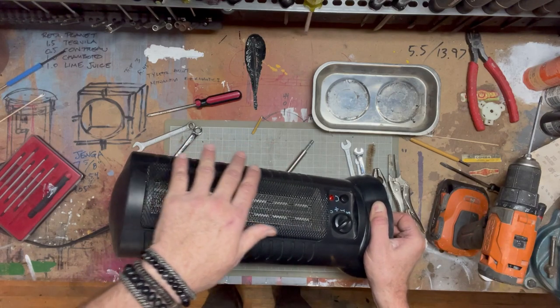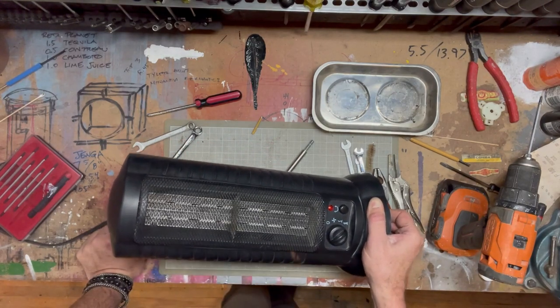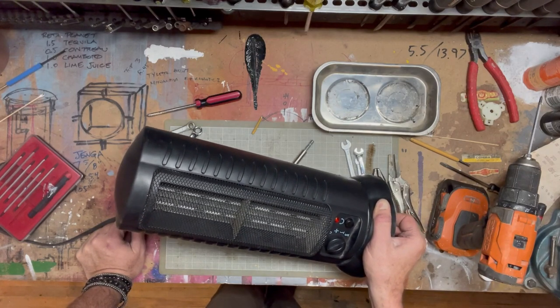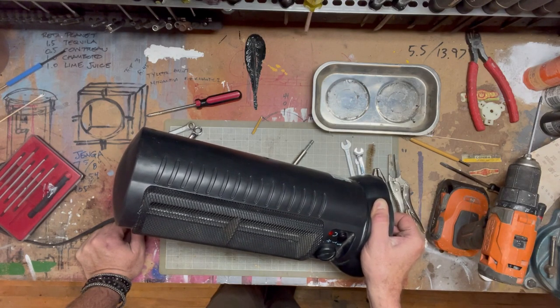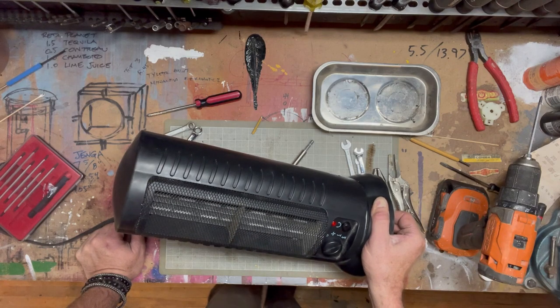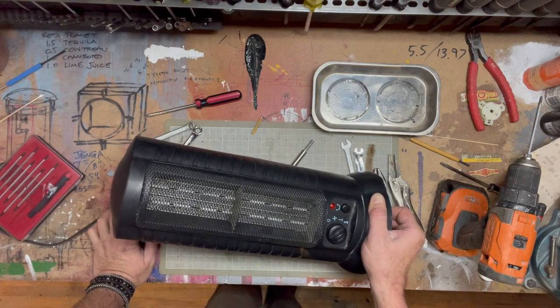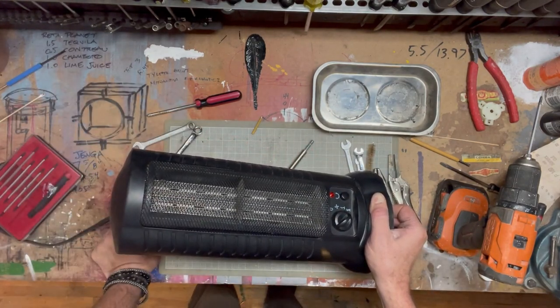Oh, that's nice and hot! We've been using this for — would I say close to a decade? Maybe not ten years, but six or seven years. Just this little unit underneath one of the work desks really heats up an entire room in the basement.